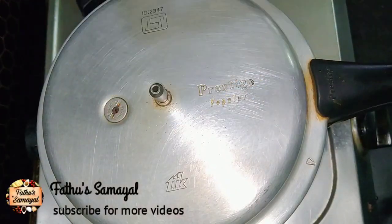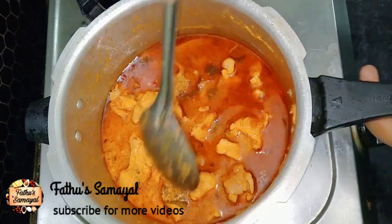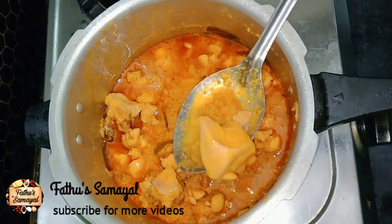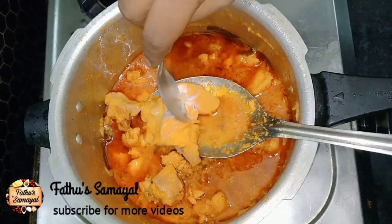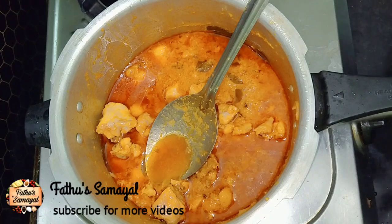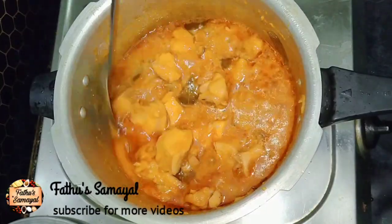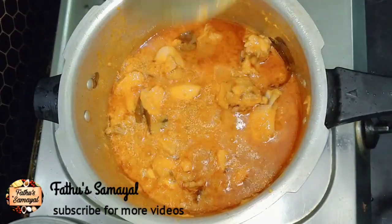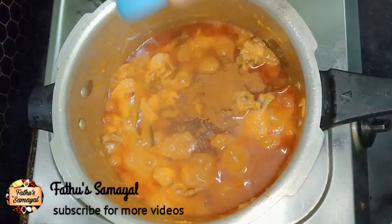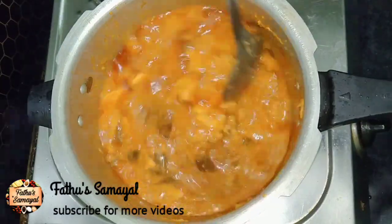We open the cooker and let's see how the gravy is done. Let's test the chicken — the chicken is soft. You can use a little gravy with a little thickness. Add 1 tbsp of garam masala powder for good flavor. If you want to use garam masala, you can use about 65 tbsp of chicken powder for a good taste.